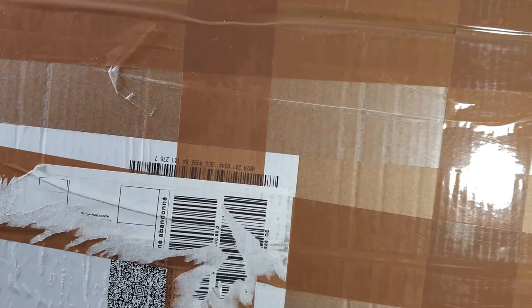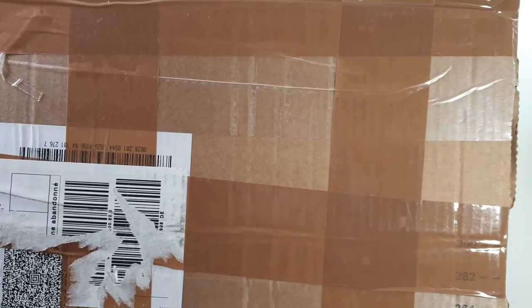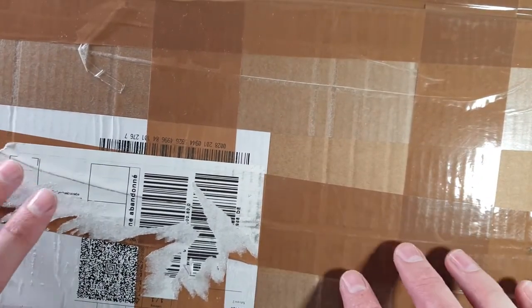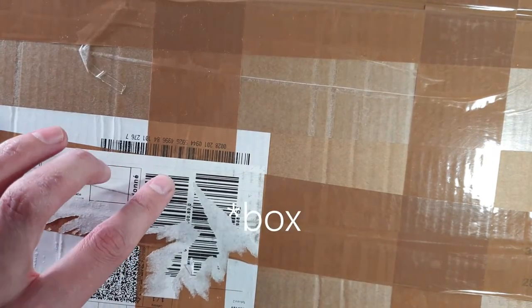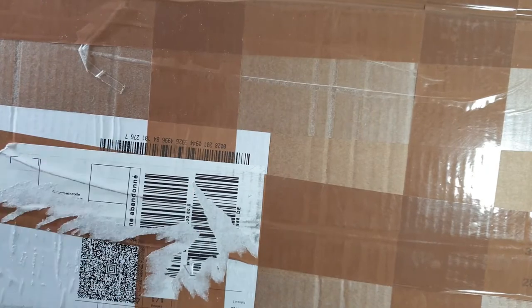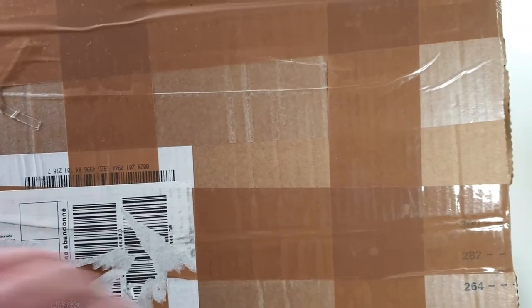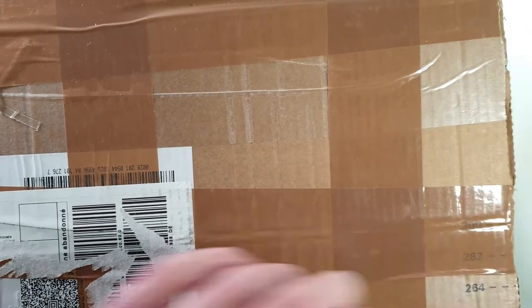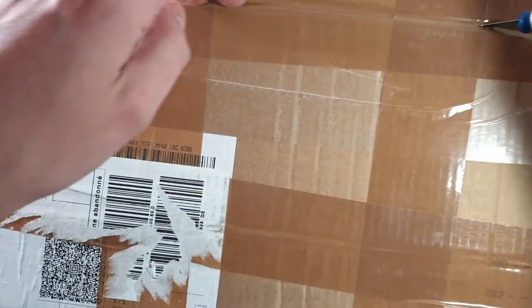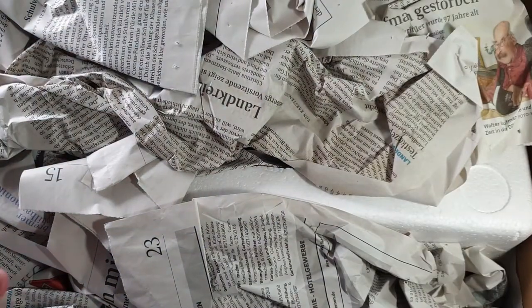Hello and welcome guys to another video. As you can see in front of me I have a huge package. I know only one thing about this box — it has 28 phones inside. I actually bought two lots and both have 28 phones, but I don't know which one I received, so I'm not sure exactly what phones are inside. There's a ton of paper.